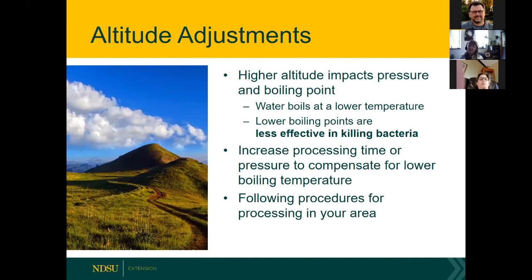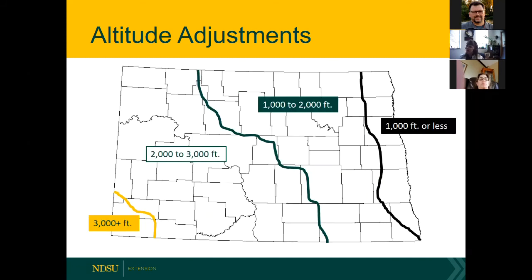Depending on where you live, altitude matters. We have slightly different altitudes throughout North Dakota and Minnesota. Higher altitudes affect pressure and the boiling point, so know your altitude and process accordingly. Most of our publications now include altitude information. If you're from another state, your extension service will have similar maps.